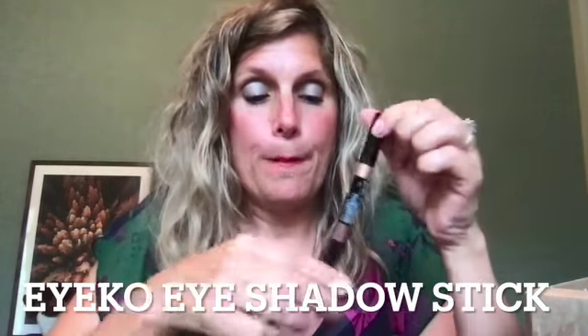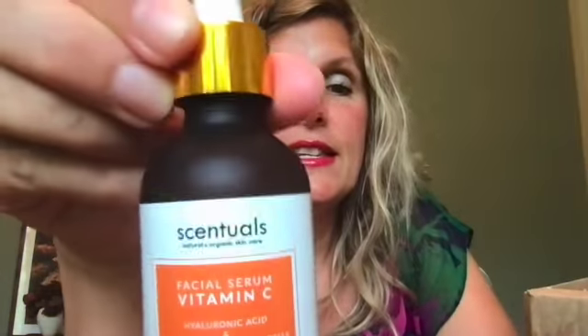Next I got a foot file — I have dry skin on my feet so this will come in handy. I also got an eyeshadow pencil; I've used one of these before but not this brand, so I'm excited to check this out. It comes with a sharpener too.